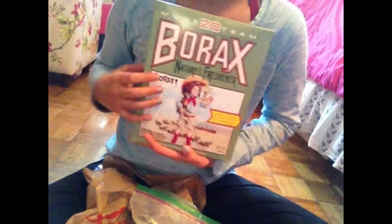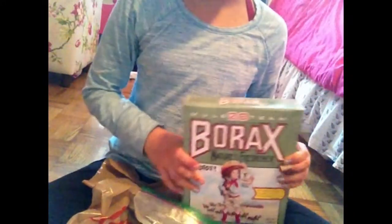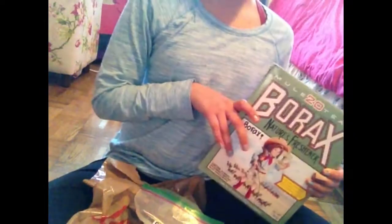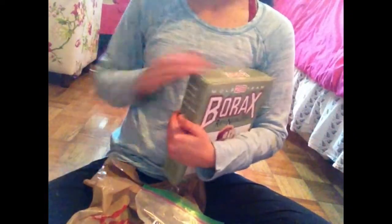Next I have a bag of borax, in the same box just like this. If you're wondering where you can get borax, you can get it at any grocery store — I just got mine from Sobeys.